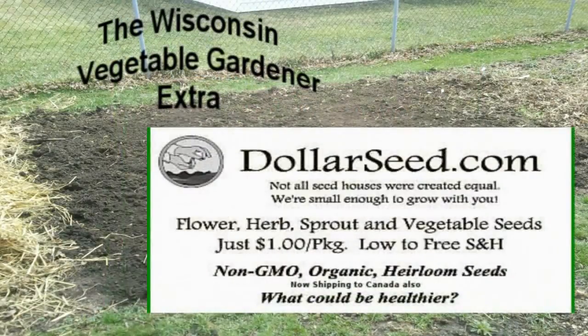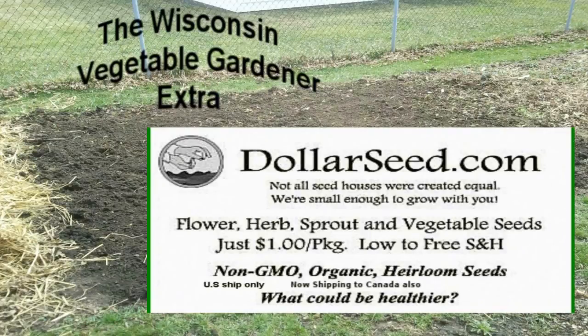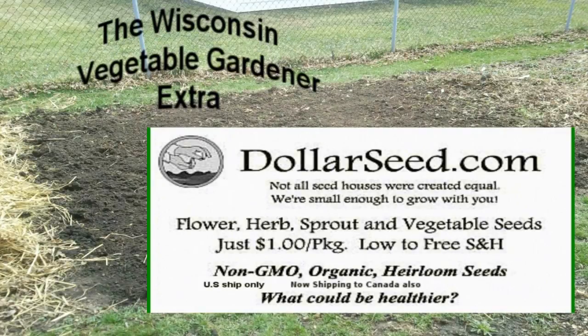Sponsored in part by DollarSeed.com — for your flowers, vegetables, and herbs. All organic seeds, all only a dollar a pack.